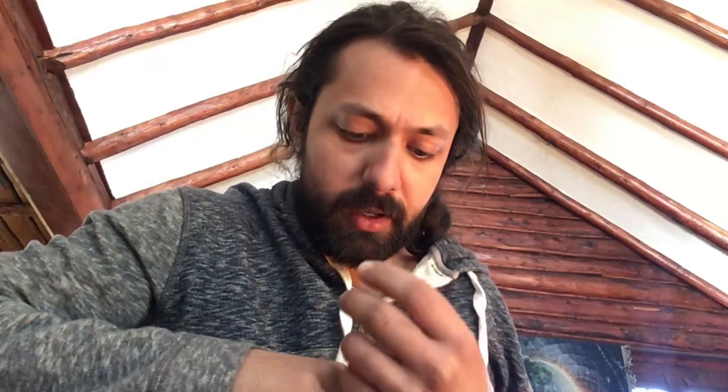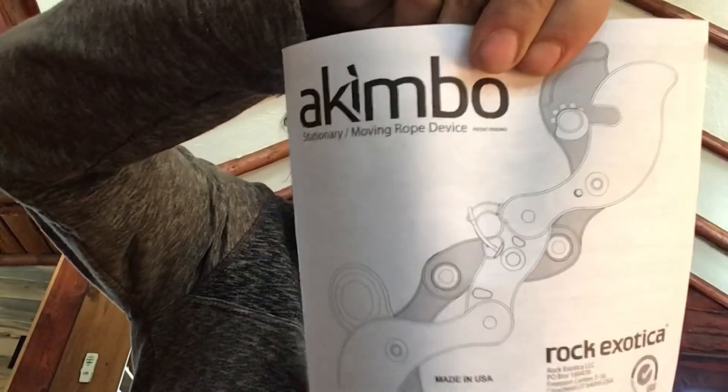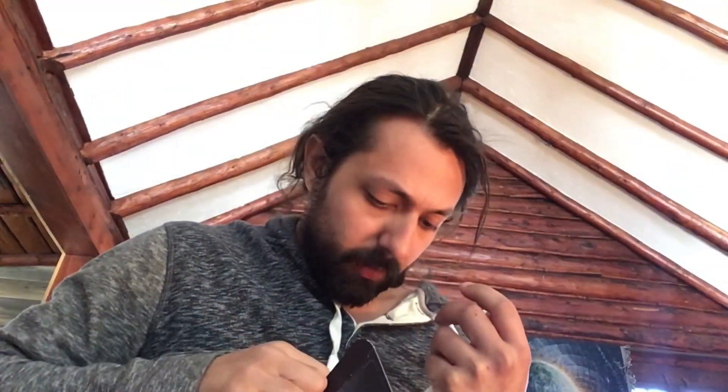Hopefully some chocolate. In the box we got our instruction manual, and yeah, that's about it — no chocolate.